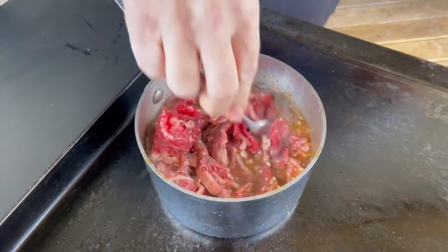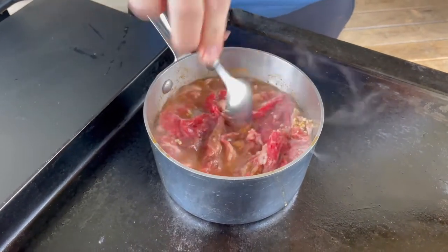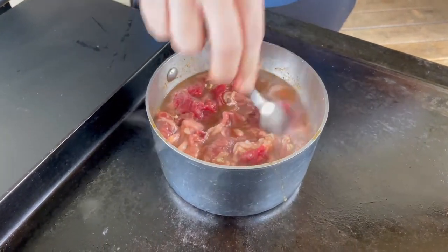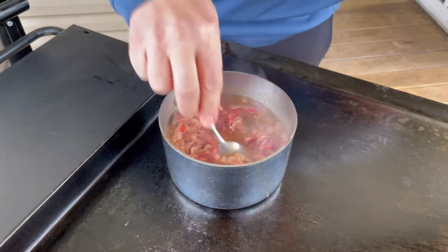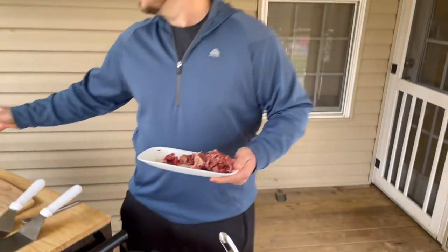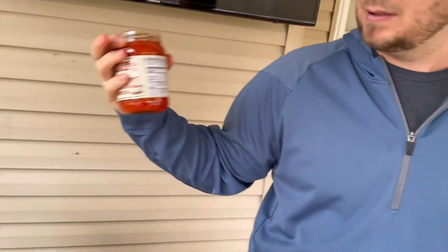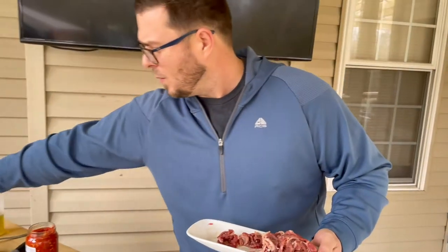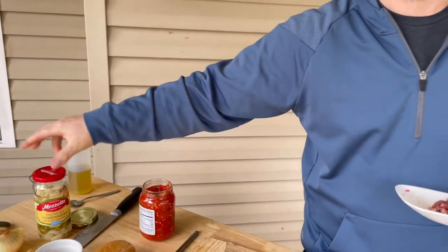Then we're going to strain the beef out, put it on the flat top, add our cheese whiz, some onions, on that toasted bread. Then we're going to add our sandwich spread from Chicago and we're going to add it with our giardiniera mix. We're so close it ain't even funny.